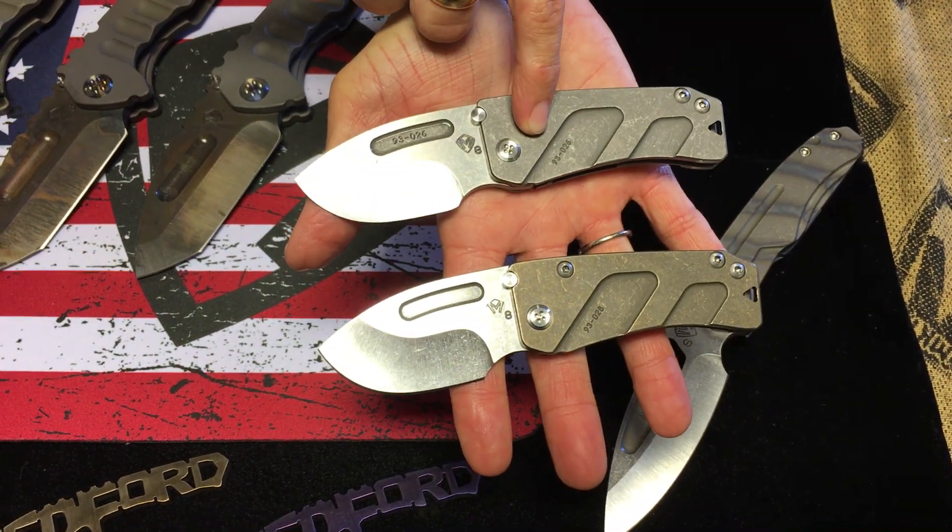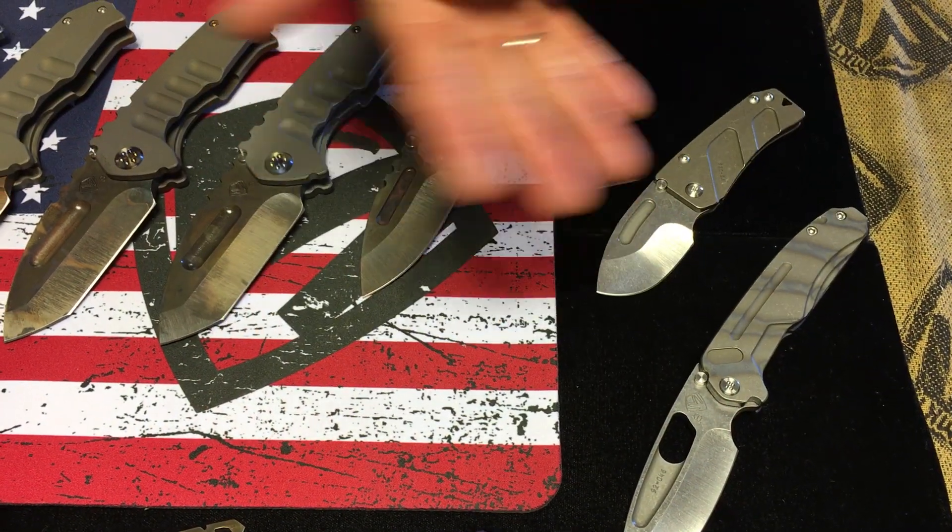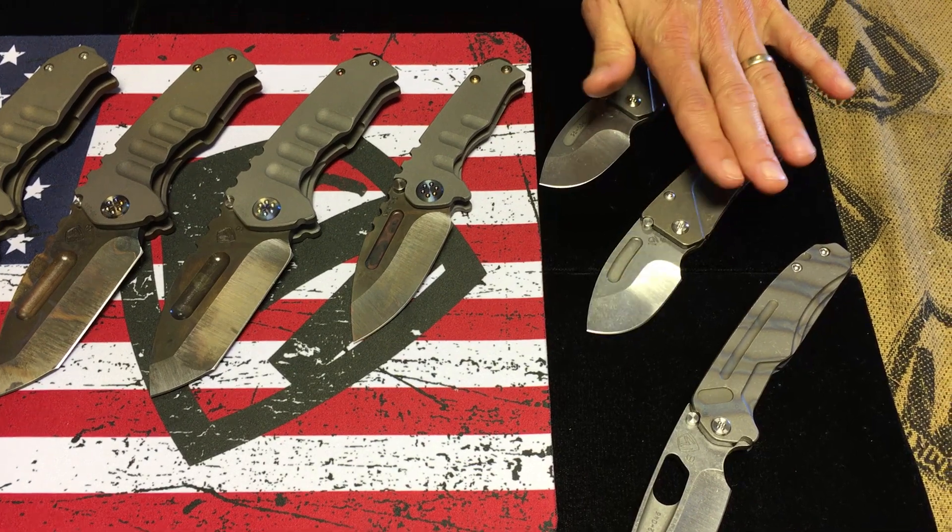Hund — Terminator style, all tumbled, and then a bronze handle and spring. So two Hund. The ones that were revealed at SHOT Show, so brand new.